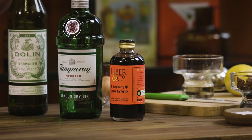A classic London dry, juniper-forward gin works best here because you want the raspberry flavor to shine through and you don't want anything clashing too much with the added botanicals in the vermouth. I'm going with Tanqueray, but any of your usual suspects — Beefeater, Bombay, and so on — will absolutely work as well.